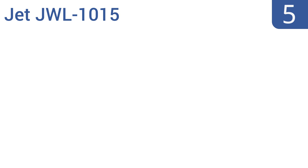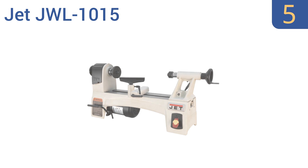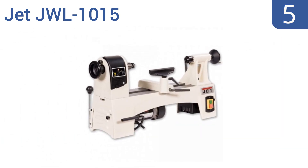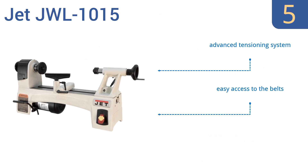Coming in at number 5 on our list, the Jet JWL 1015 puts professional quality machinery in the price range of the amateur woodworking enthusiast. It's engineered with a sturdy steel construction and has extra-wide feet for excellent stability. It features an advanced tensioning system, easy access to the belts, and a wide bed for increased rigidity.